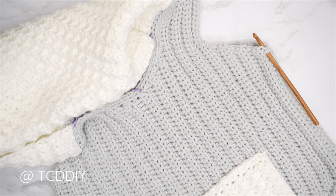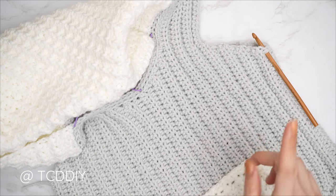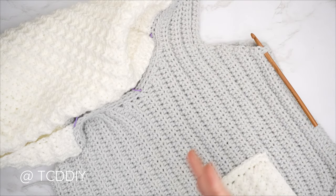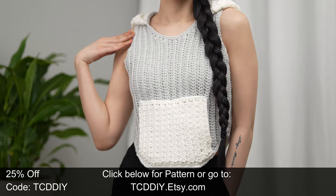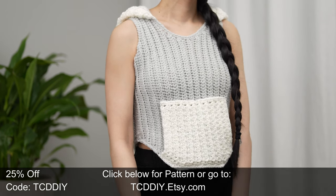Now clean up the armhole — flip right side out, insert hook into the side row nearest the side seam, and alternate one to two single crochets into every side row, then one single crochet into every stitch all the way around. Slip stitch into the chain space and repeat on the other side — all with primary color yarn. Once armholes are done, weave in all ends and you're finished. Hope you enjoyed the tutorial — join us on Instagram, Pinterest, or Twitter, and don't forget to like and subscribe!